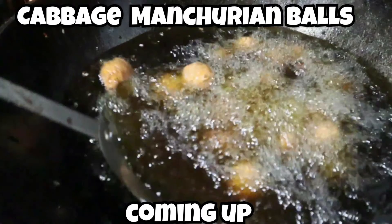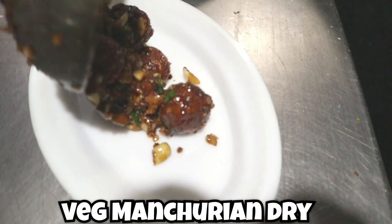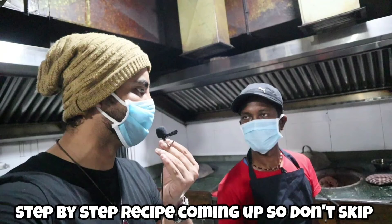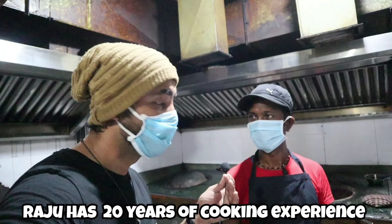Thank you for watching My Kinder Productions. In this video we will teach you how to make cabbage Manchurian balls and veg Manchurian gravy. We will talk in both English and Hindi. This is from Food and Restaurants, a popular restaurant in Malar, and the show host is Mausin Afroos Khan. You can watch the full audio-visual on our YouTube channel My Kinder Productions. Rajoo, who has 20 years of cooking experience, will share this recipe.